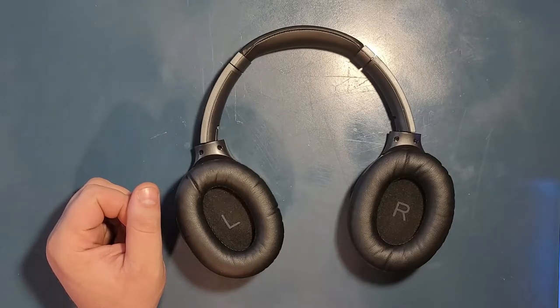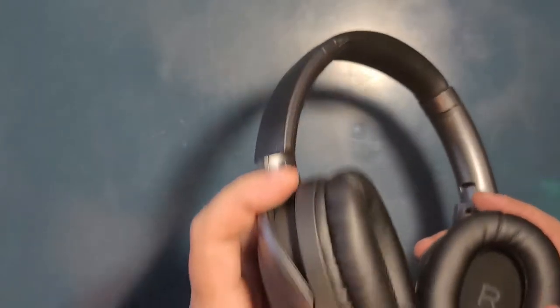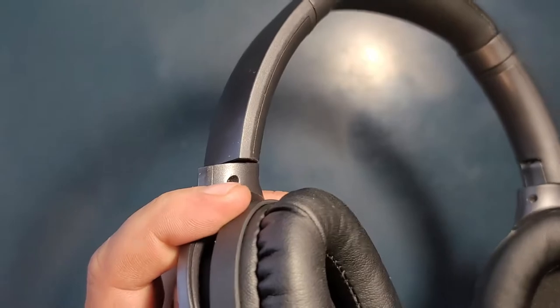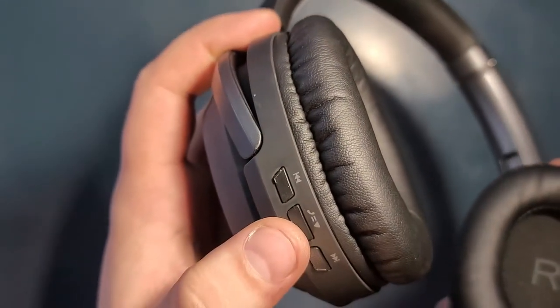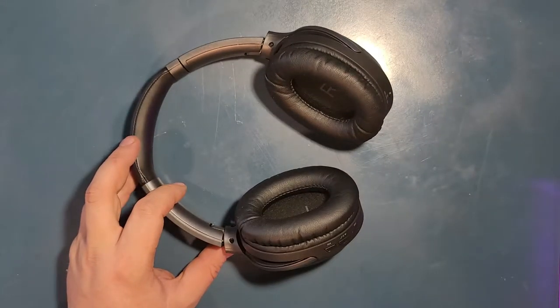Let me connect them to my computer. How you turn them on is this button right here. Let me put it to my microphone so you can hear when it starts. Power on. And it started. Let me add it now to my Bluetooth here on the computer.